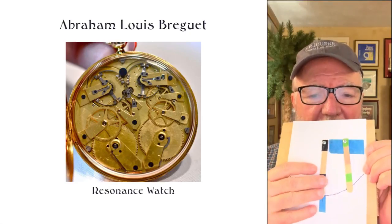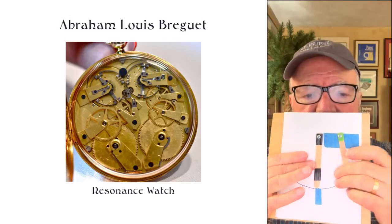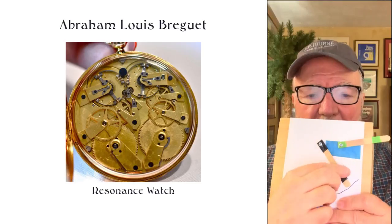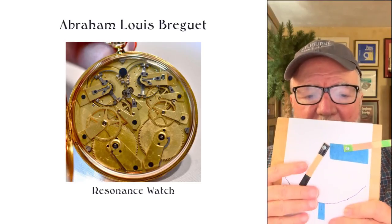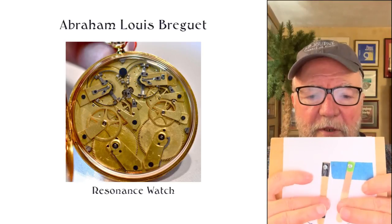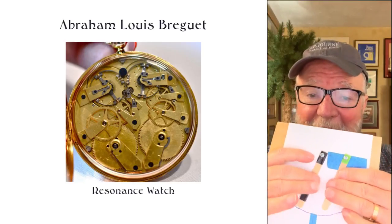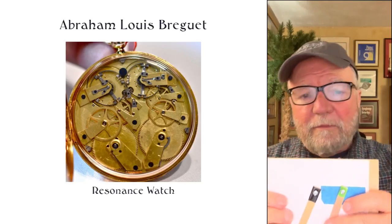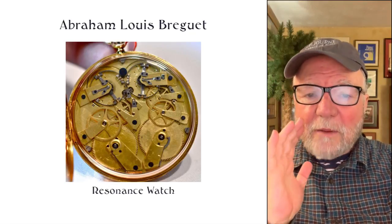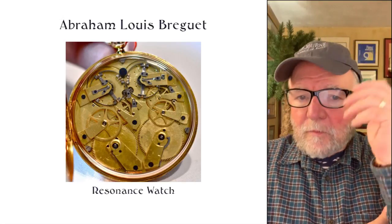To give you an idea of how this works, I put together a little gizmo here. This is a pendulum swinging back and forth. If you have a second pendulum starting to swing — let's say they're going in opposite directions — after a while they'll go together. They'll both adjust to one another's frequency. The observation made by Christiaan Huygens back in the 17th century shows that it does work.